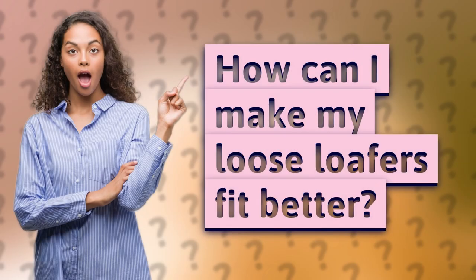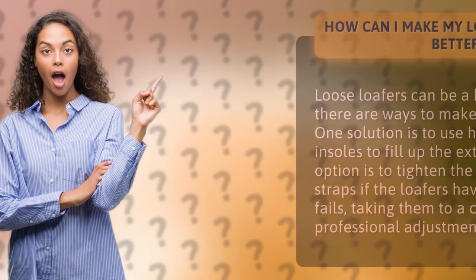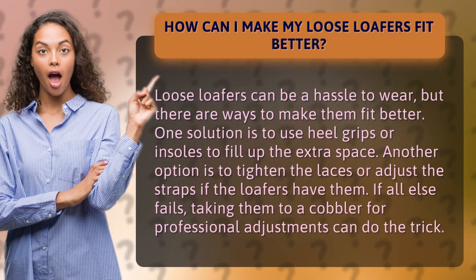How can I make my loose loafers fit better? Loose loafers can be a hassle to wear, but there are ways to make them fit better.